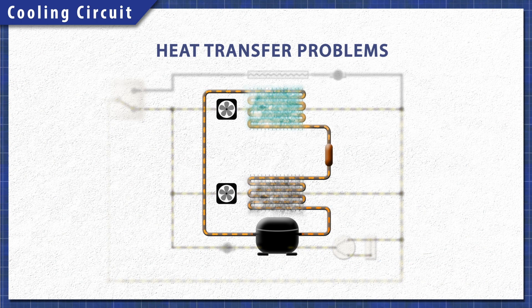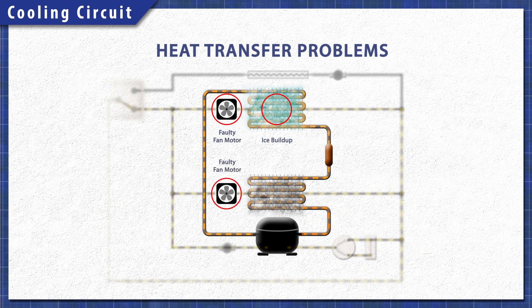Anything that reduces the transfer of heat will keep the system from cooling properly. If the evaporator fan doesn't run, then it won't push air over the coils. Additionally, if there is a buildup of ice, then it will also prevent the heat from transferring. A faulty condenser fan won't circulate air, which means less heat is removed. Another problem can be dust and dirt, which can build up and act as an insulator.